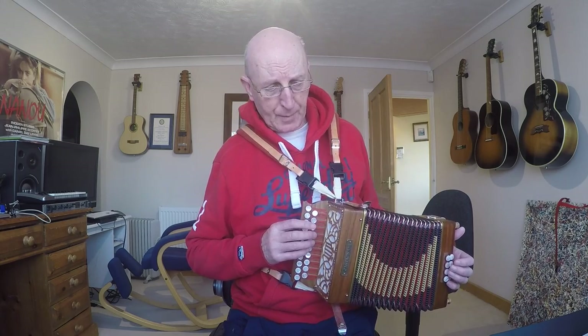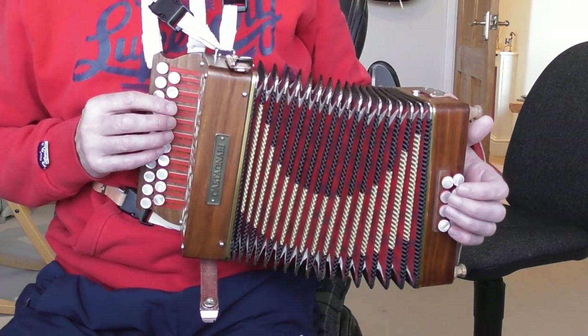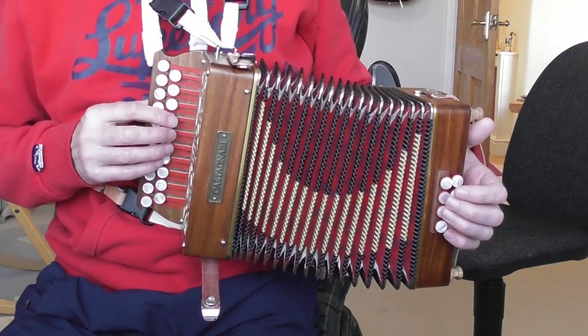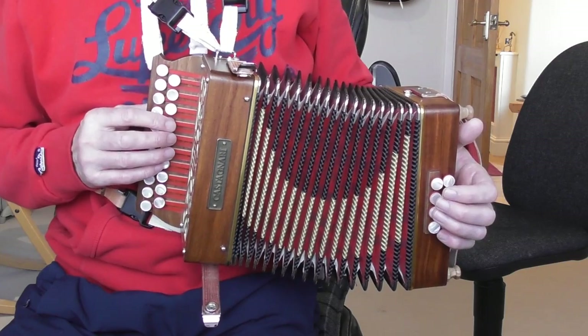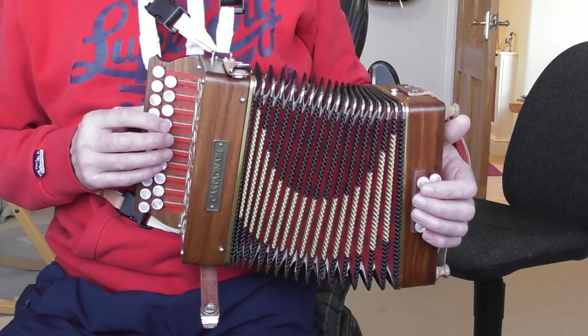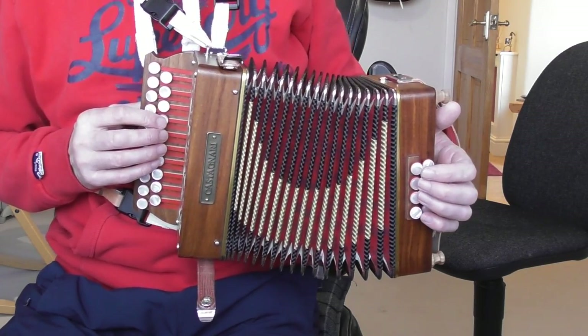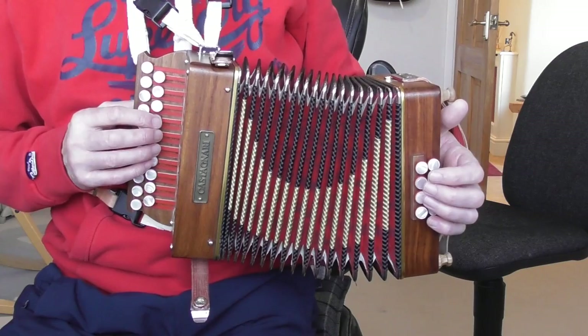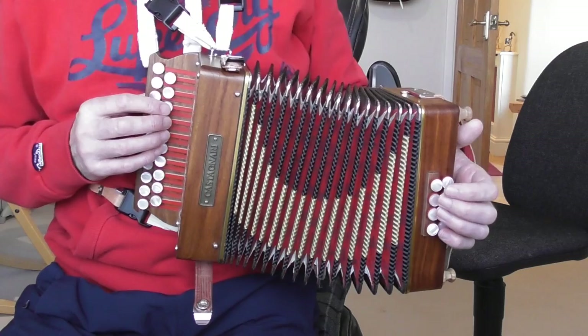We are in position minus one — pos minus one. I have done a video about this but I will just briefly say that pos minus one is first finger on the button above the root button. So the root button for me is button four — this is a fourth button start instrument. So in other words if I pressed that button and pushed the bellows in, that would be G. So if my fingers were laid out on buttons four, five, six, seven, that would be pos H, the home position. Pos minus one is one up from that.